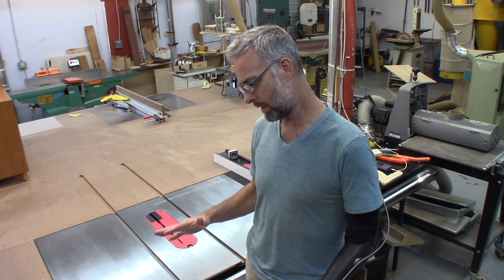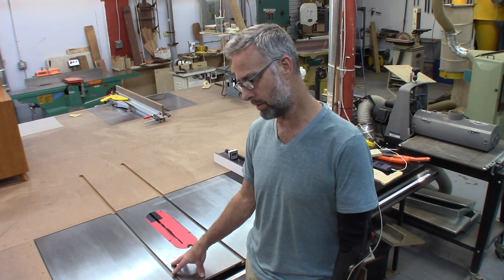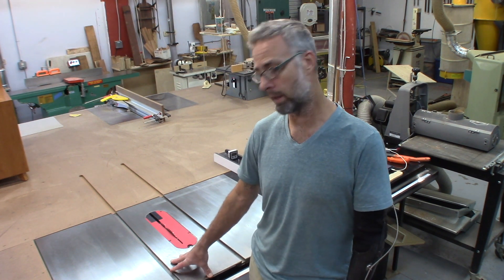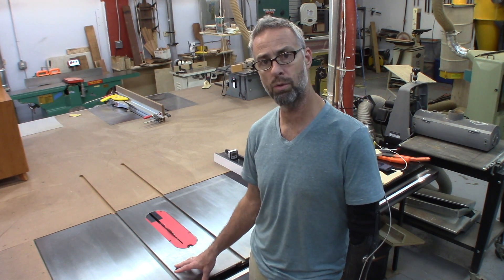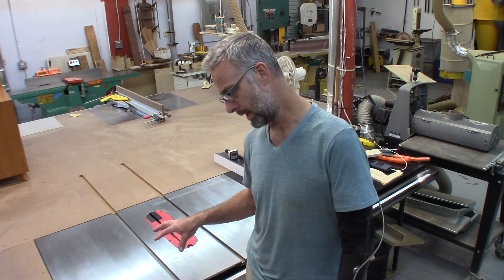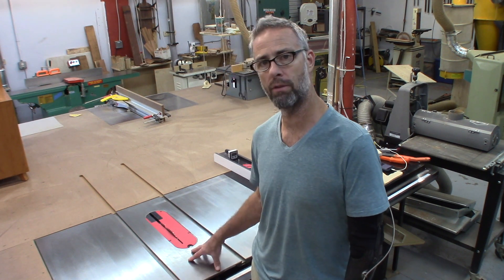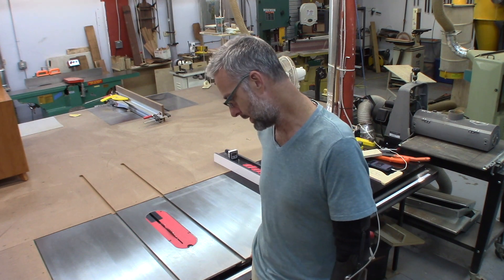I would absolutely buy this saw again if given the opportunity. The cost of $4,600 that I originally paid is well worth the price of safety as well as the quality of this saw. It is very robust, has a lot of weight to it, and has stayed true over the years. I'm very happy with this saw and would definitely buy it again. If you're interested in a SawStop industrial cabinet saw, you will not be disappointed — the 5-horsepower motor is as strong today as when I purchased it and has never given me an issue.